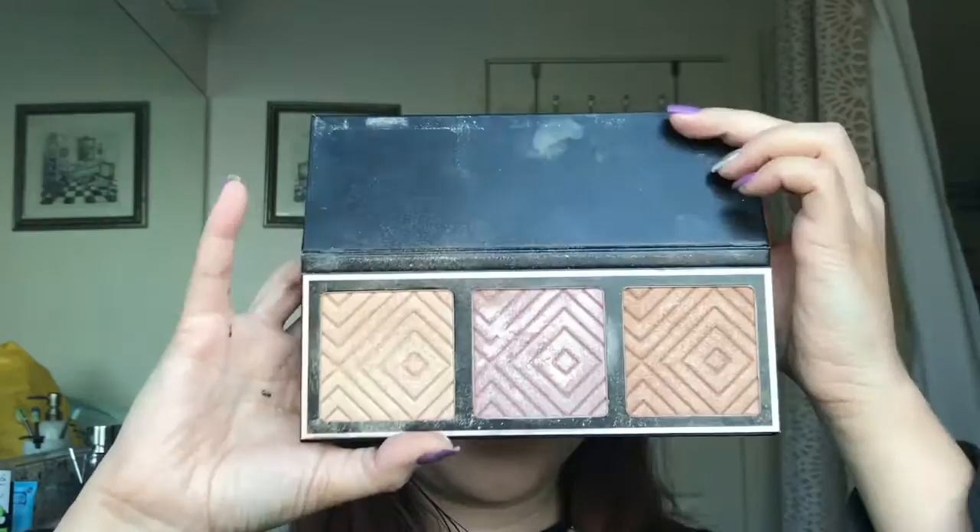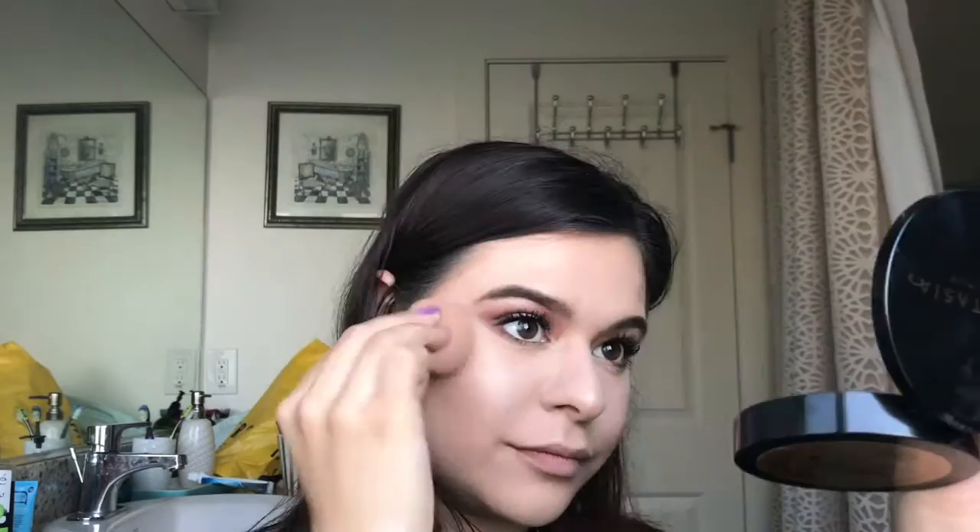Finally, I'm going to take my Makeup Geek Casting Lights Collaboration Highlight and I'm going to use all three shades, applying the highlight with this Contour Brush from Crown Brush. I love it because it's so compact and picks up so much product — it's amazing for highlighting the face. And one of my favorite things to do after is to pat it down with a Beauty Blender; I feel like it gives the highlight a so much more beautiful sheen.